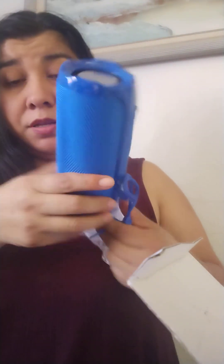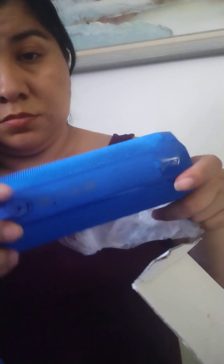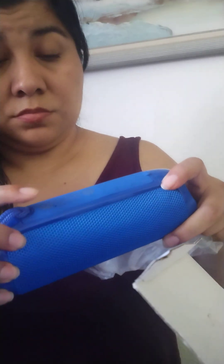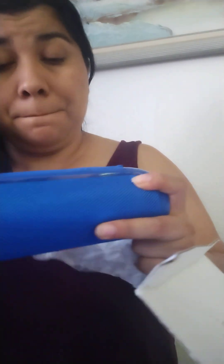I'm going to open it. Here are the cables, and here it is. It's a good amount. Here it is — it looks good. We are going to connect it and see what the cables are. It looks good.